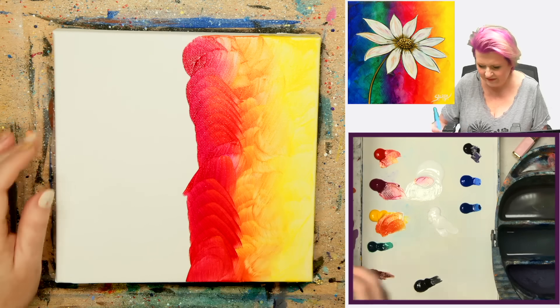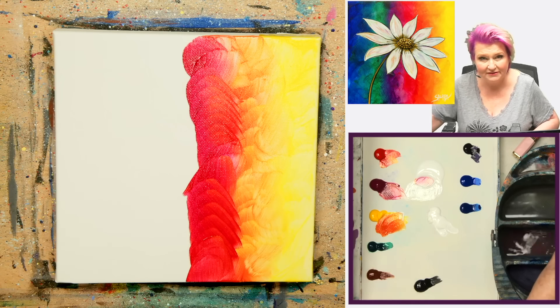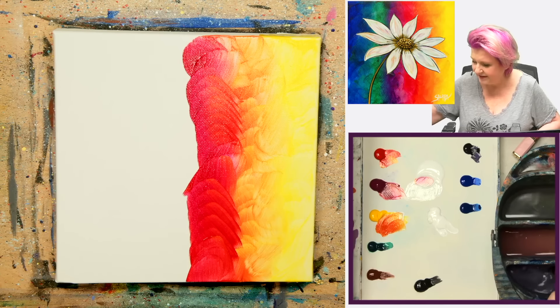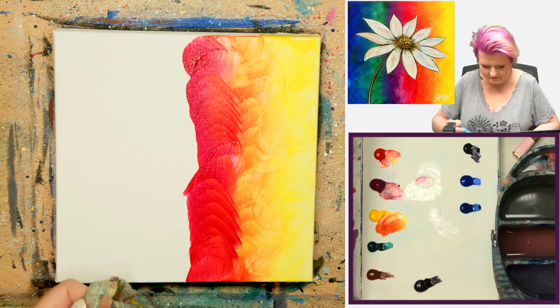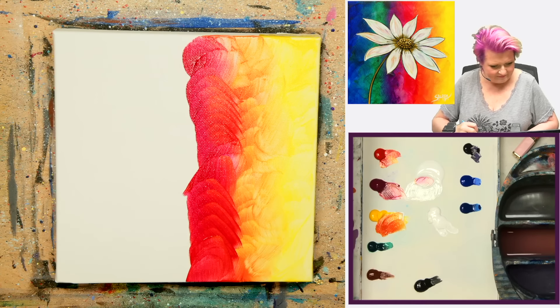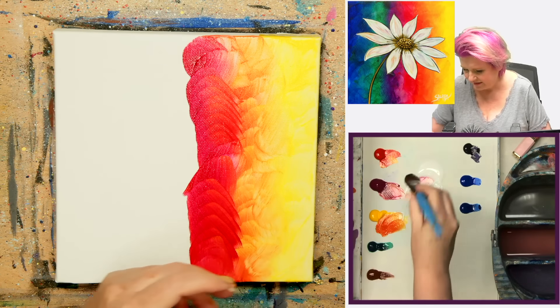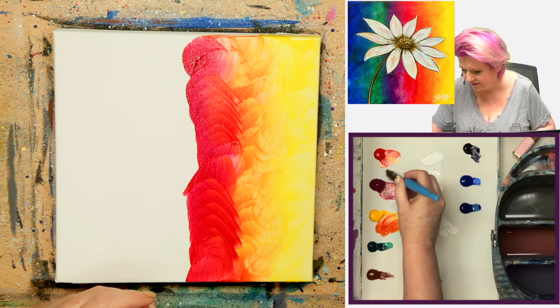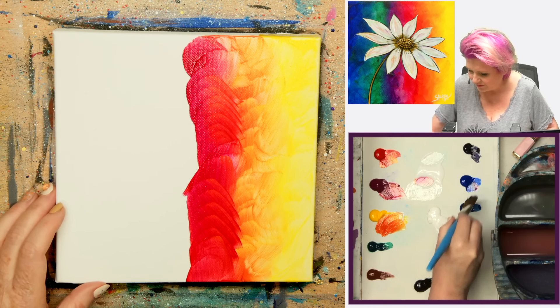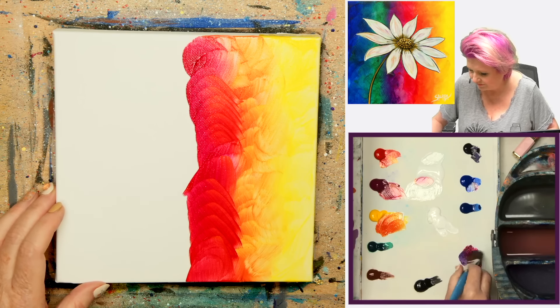I'm going to come right here and just sort of blend these in — blend-y blend-y blend — kind of work them between here. Just give them a little bit of a transitional space. Then I'm going to get into my Quinacridone Magenta.